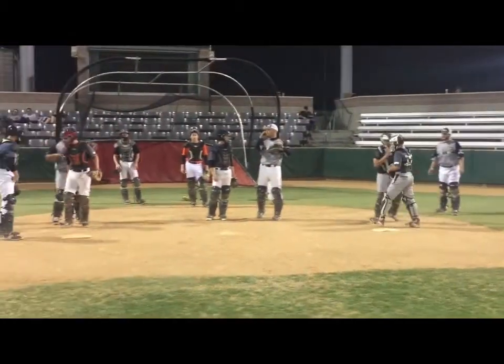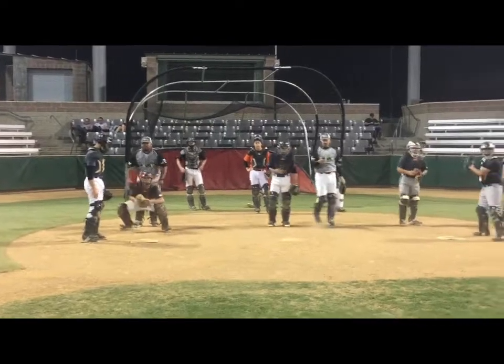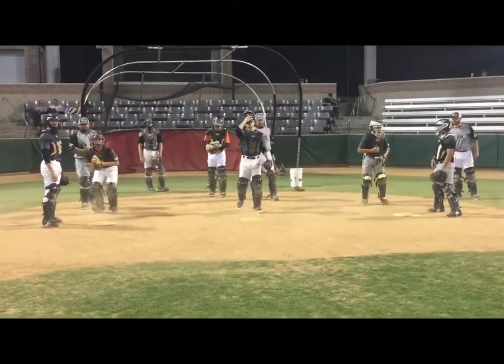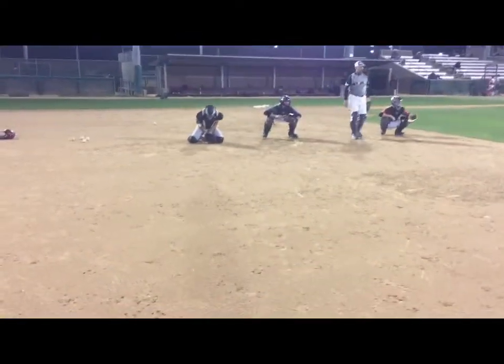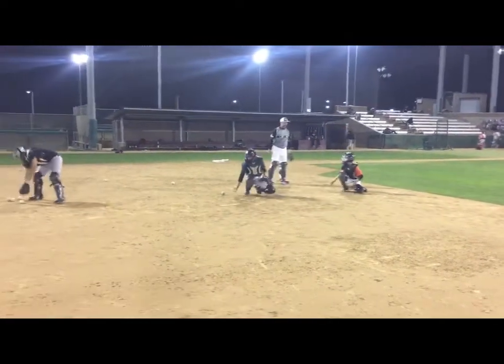Too tall there. Work with the catcher here. Here we go. Good boy, Connor. There we go. Good.